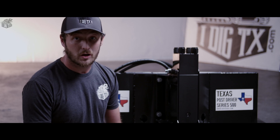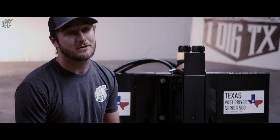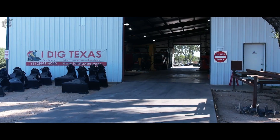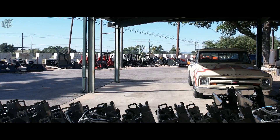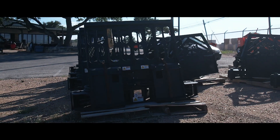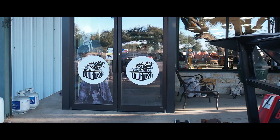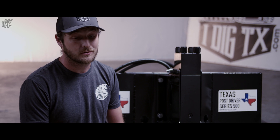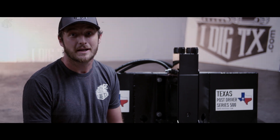With our Texas Post Drivers it is 100% satisfaction guaranteed. We are here for you, we do care about you. We are a real brick and mortar store — we're not a dot-com company selling out of cubicles. We're genuinely here and we genuinely care. We are experts in our field and we're here to help our customers on a day-to-day basis. If you're not happy with your product then bring it back — we'll give a 100% refund because we do want to see a happy customer at the end of the day.